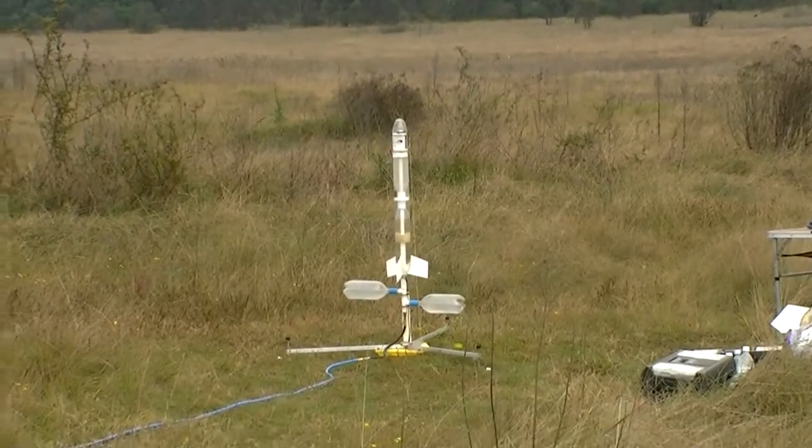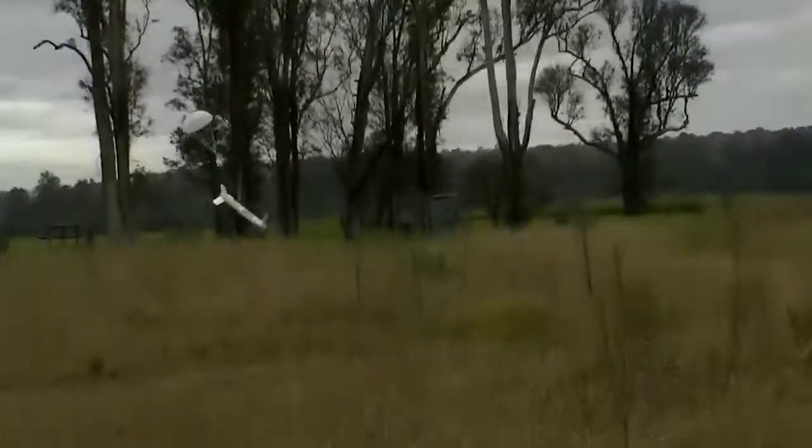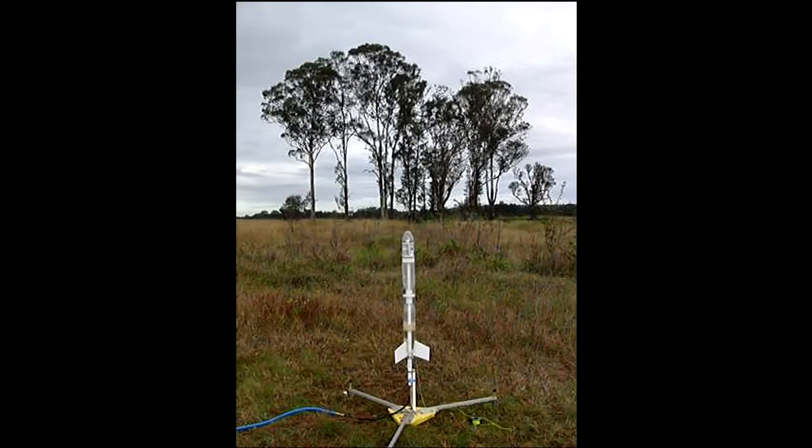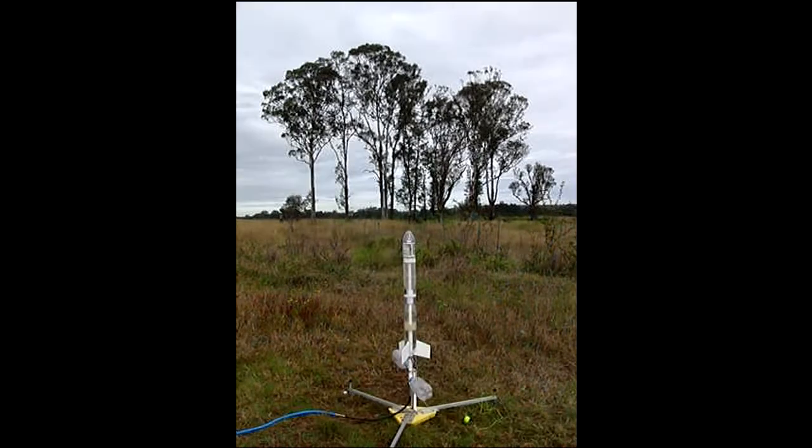Three, two, one, go! This is a slow motion view of the launch. You get a much bigger plume with the ARBs than without.